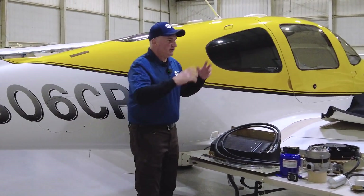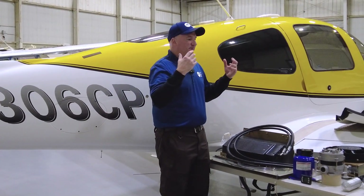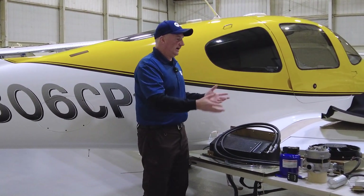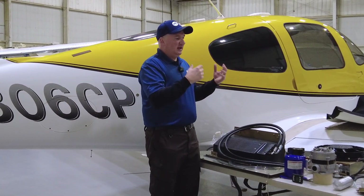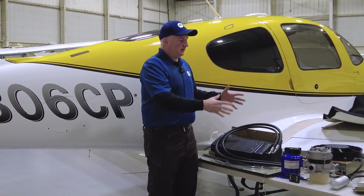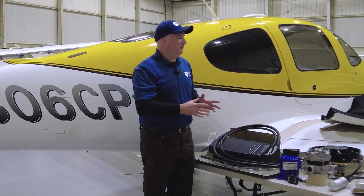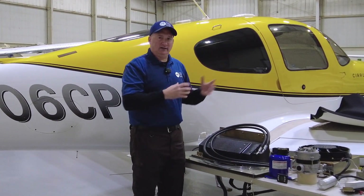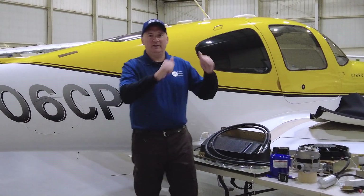These are the components, and whether it's in the Baron — which we have an installation video for — the high-wing Cessnas, the Mooneys, or the different planes we put this Thermacool system into, it's all basically the same components. It's just how we install them and how it's ducted that's different. Let's jump into this install and give these owners from Virginia some cold air for their Cirrus.